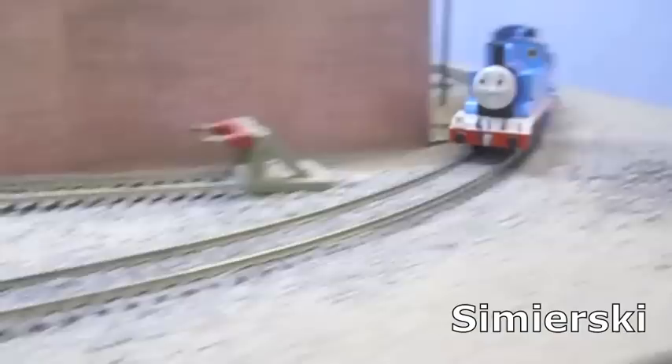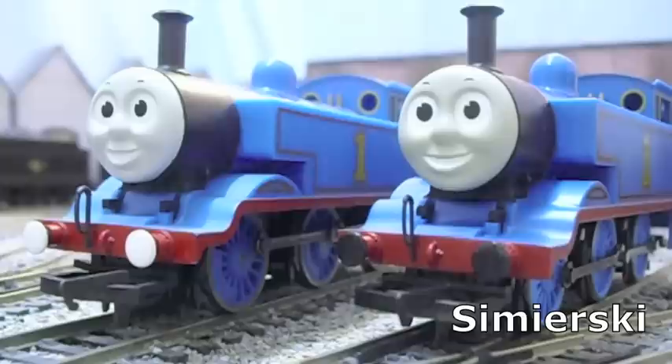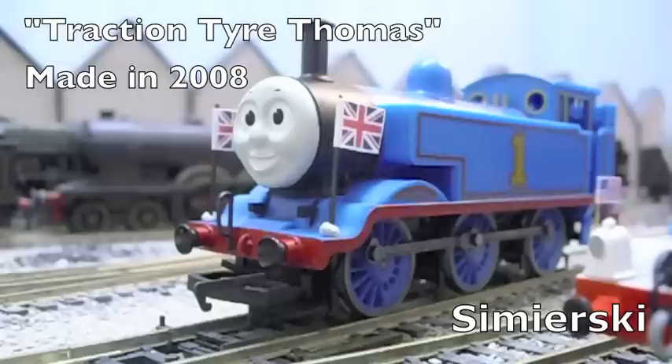Only this time they are joined by two new models: one Hornby Thomas and one Bachman Thomas made in 2010. The Hornby Thomas from the first review will gain a few aesthetic changes so we can tell the difference between the two Hornby models, and we will also describe him as Traction Tyre Thomas from now on.